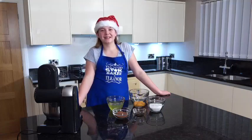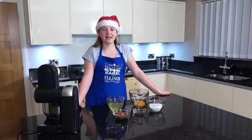Merry Christmas and welcome to our kitchen. Today we're going to be making a Yule log.